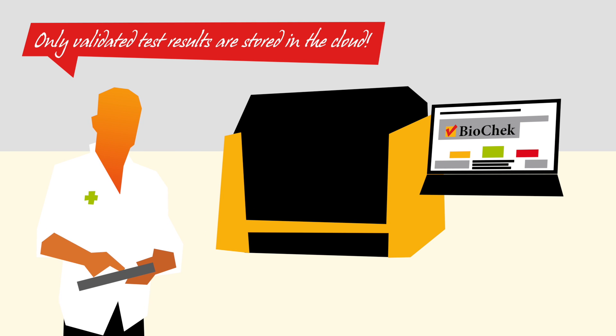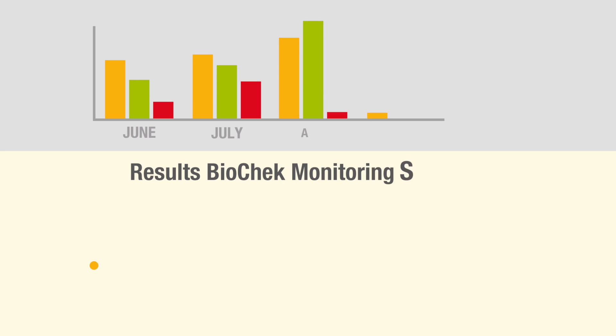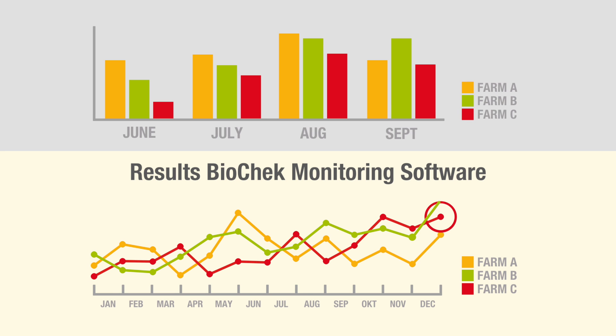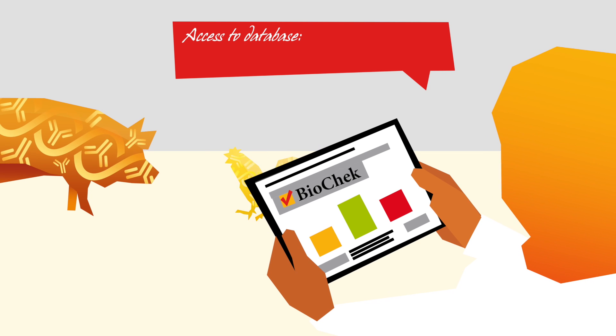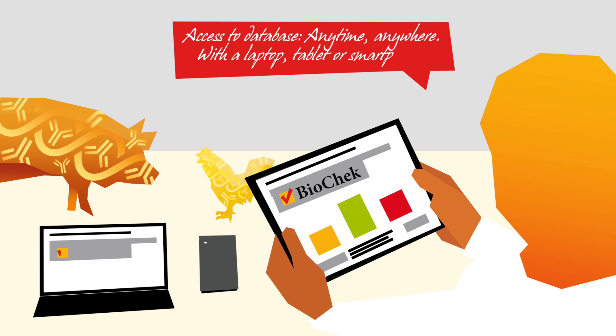After validation of the test results, the data is automatically stored in the cloud. There are different reports available. The results are now available in the BioCheck monitoring software, in which previous data can be compared with new data. BioCheck monitoring software offers immediate access to results, reports and statistics, anytime, anywhere, with a laptop, tablet or smartphone.